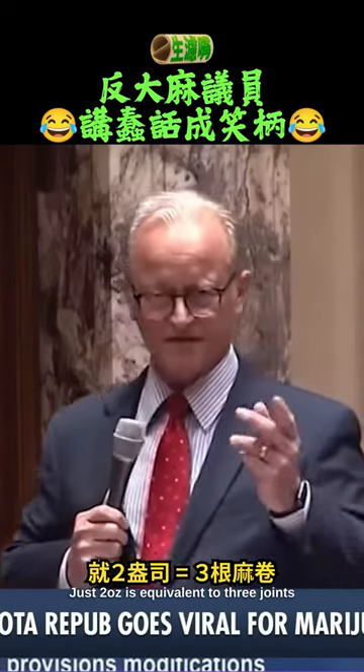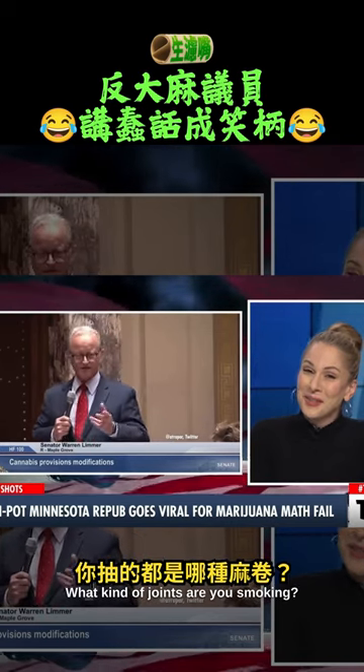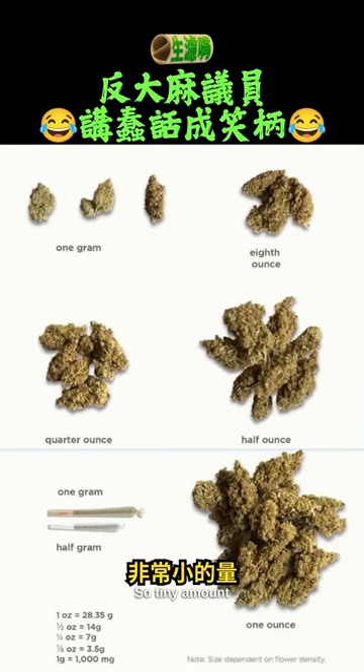Two ounces — just two ounces is equivalent to three joints. Is it? What kind of joints are you smoking? There you see at the very beginning one gram, so tiny amount.